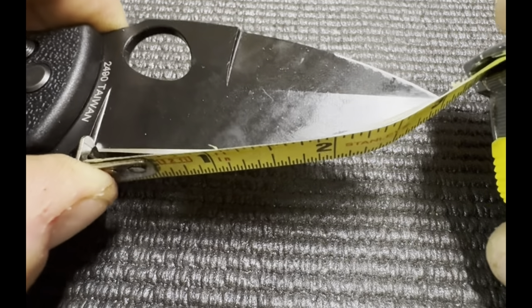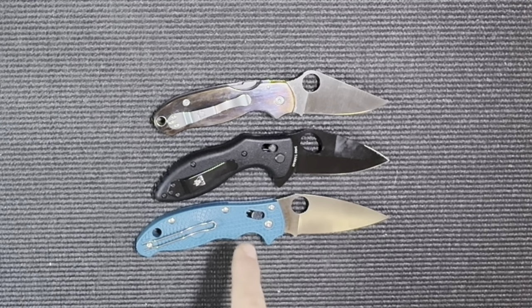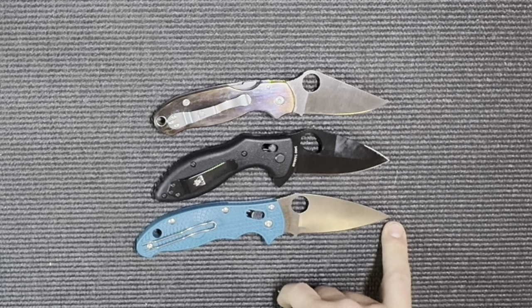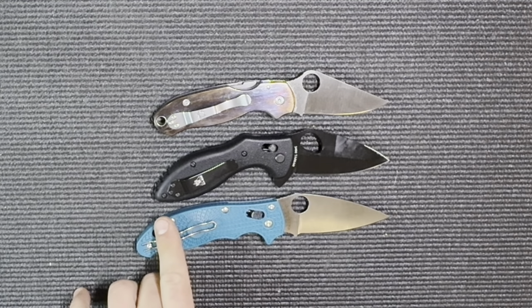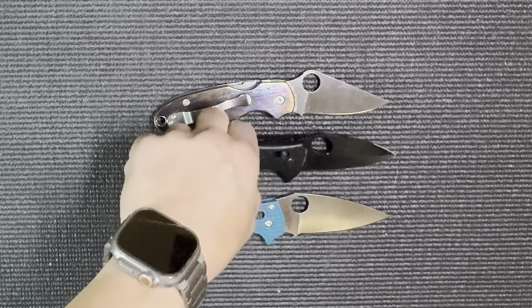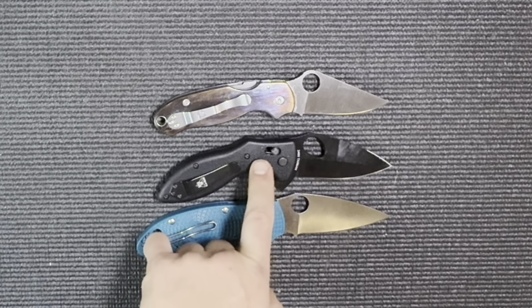Since the knife bears an uncanny resemblance to Spyderco knives, it's impossible not to compare it to the Manix 2 and Paramilitary 3. The Manix 2 has the exact same sharpened edge length as the TDI, but the handle is a solid inch — maybe even more — longer. The Paramilitary 3 has the same handle size but a slightly shorter sharpened edge, about a quarter inch shorter.